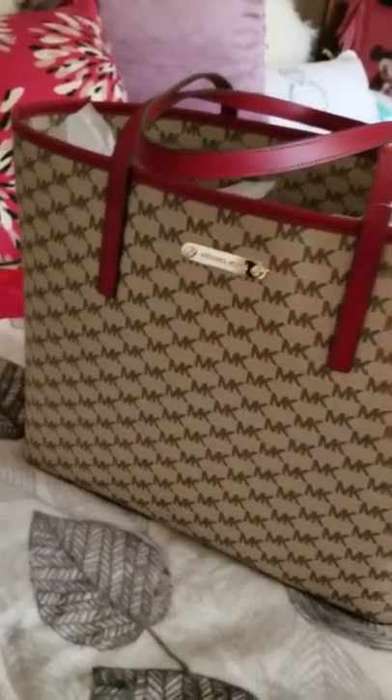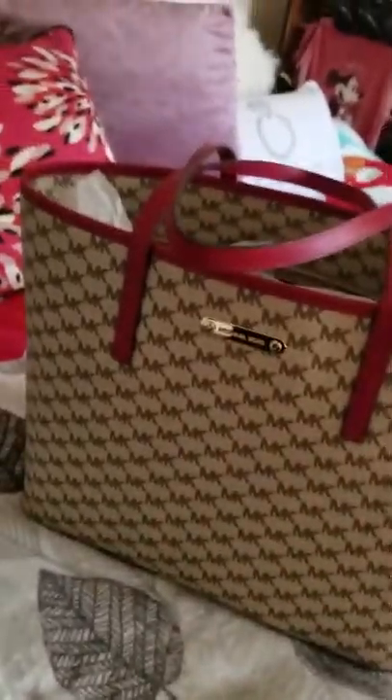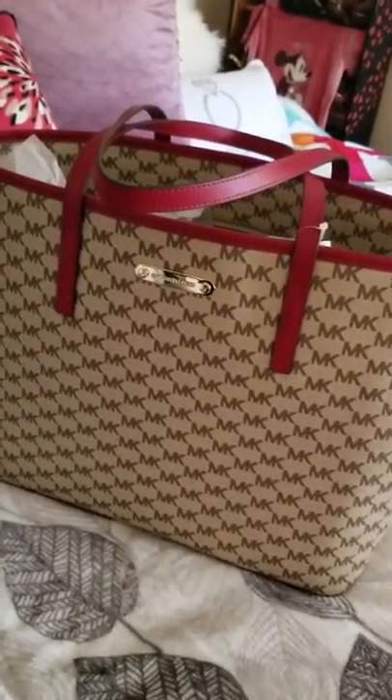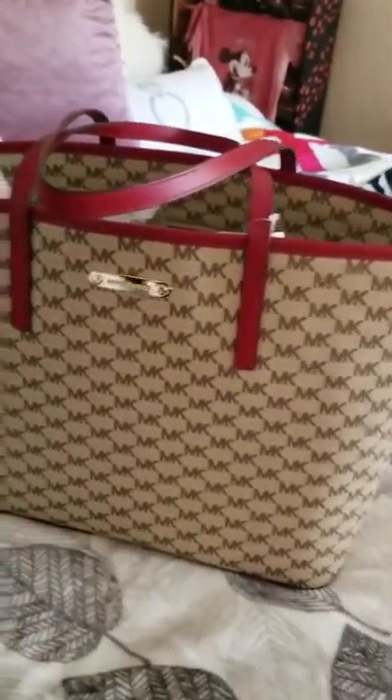I must say I'm a little biased when it comes to MK because I heard a rumor that he didn't want certain ethnicity groups purchasing his bags. So for a very long time I decided to leave it alone and not give him my money, but I could be wrong — I don't know if it was truly said by him.